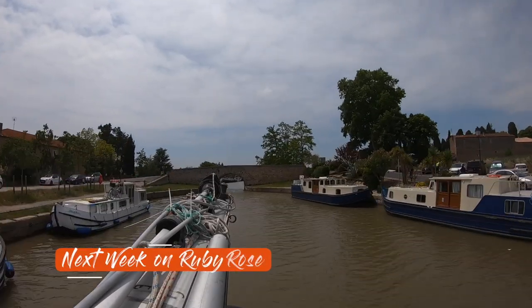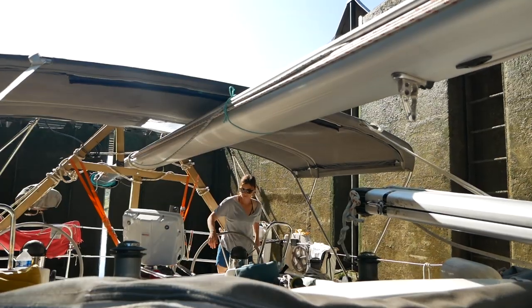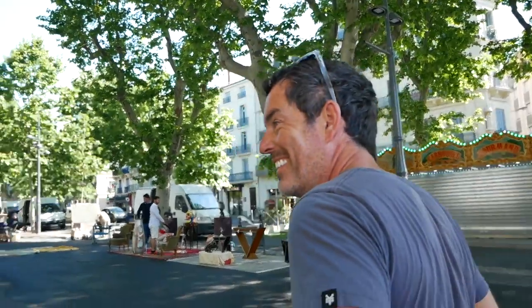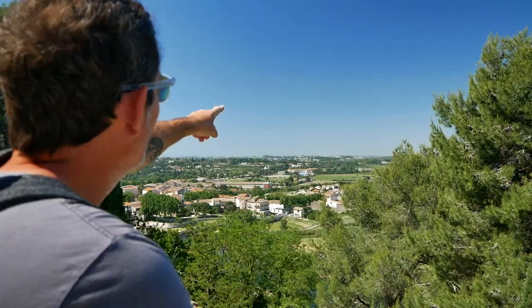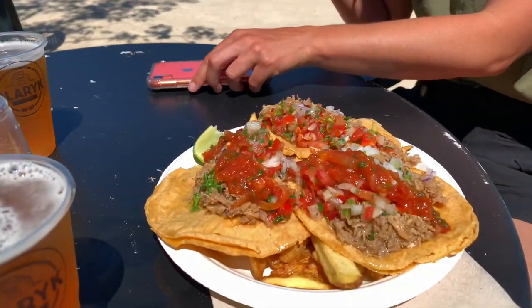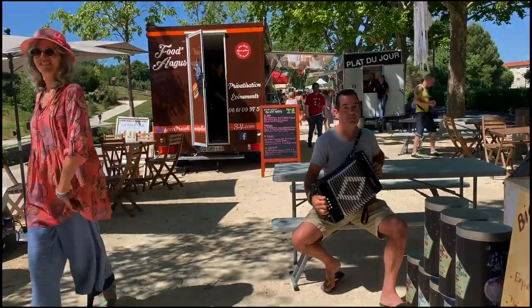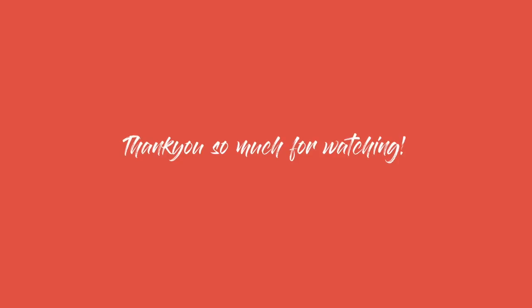Next week on Sailing Ruby Rose, we start to get a handle on the lock situation, although just barely. And then we find ourselves in Béziers, which is a beautiful town with gorgeous views. And we happen to stumble across a beer and music festival.